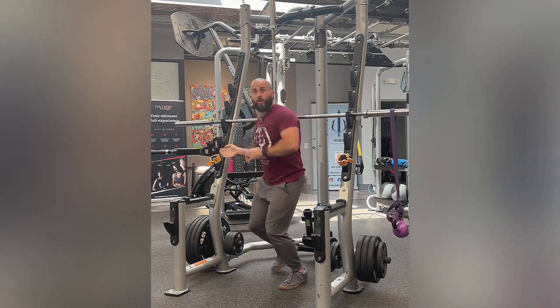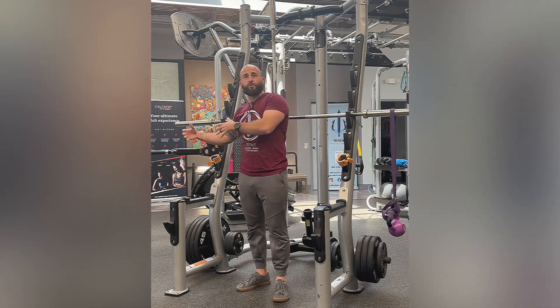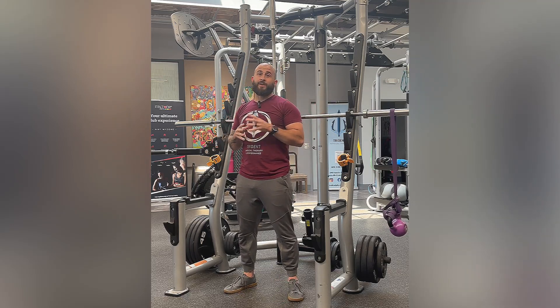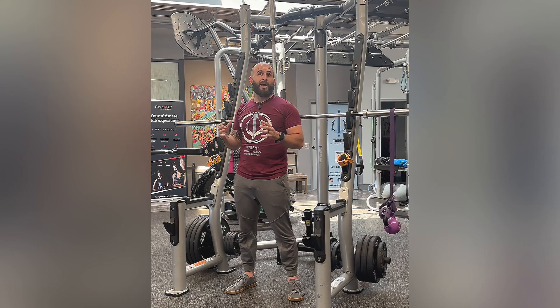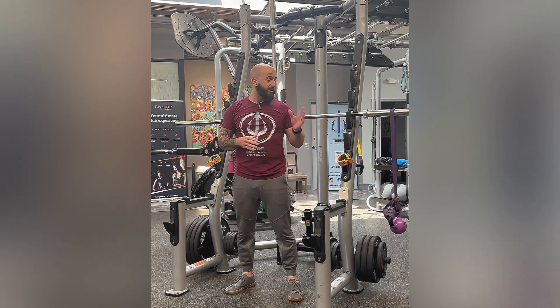Once you do a set on one side, you're going to have the band with the kettlebell on the opposite side to challenge the other side of your core and your shoulder complex. But again, very advanced exercise — make sure that you can handle the weights. Start a little bit on the lighter side initially before ramping up to a heavier weight. You don't need much weight for this exercise. This is a military press with an offset banded kettlebell.